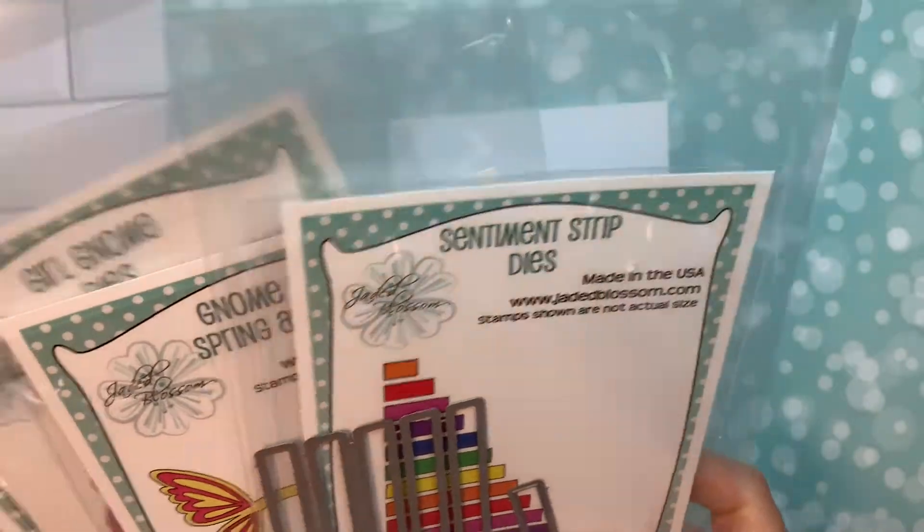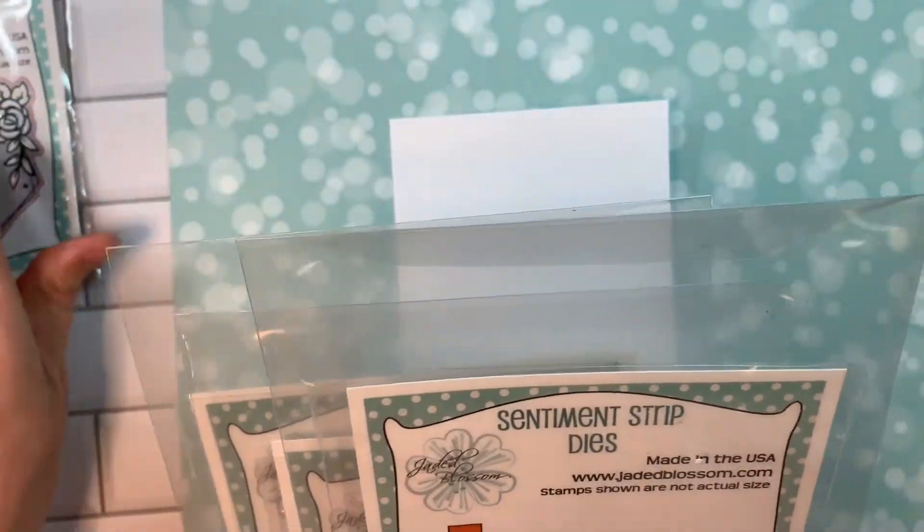Hi everyone, Leanne here from Jada Blossom and I'm here to do a release and review video of our April 2022 release. So I'm just going to dive into it and here we go.